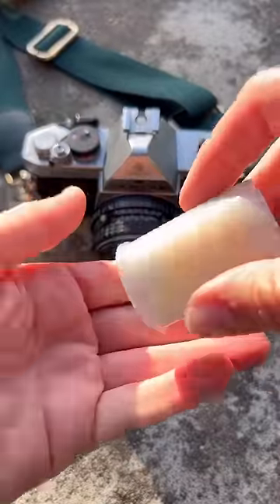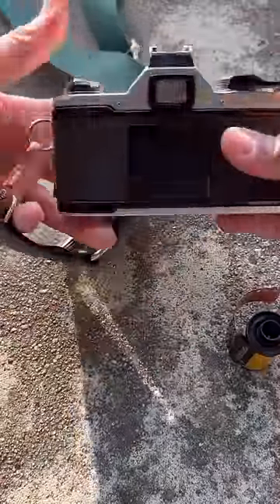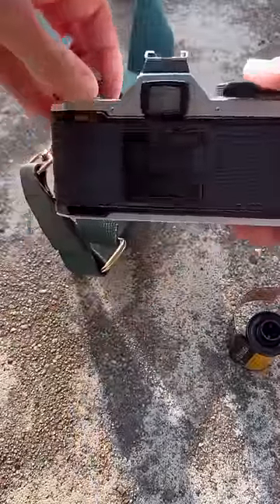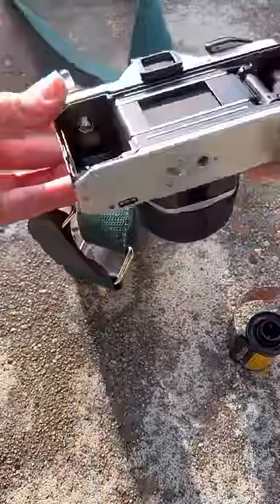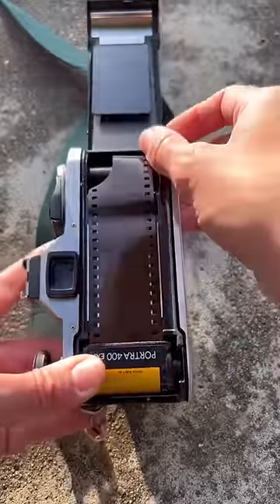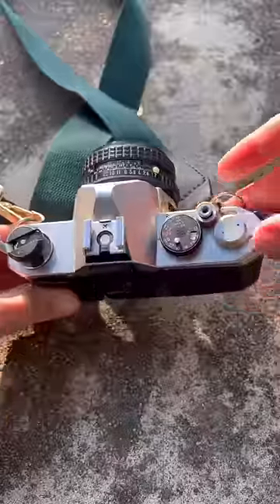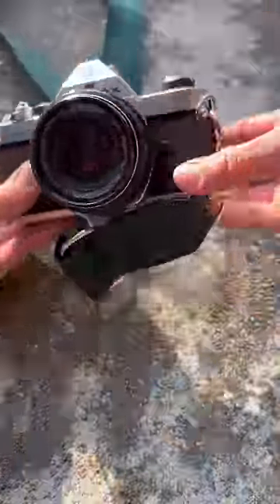Today I'm going to be using Portra 400 film. It's great for a lot of different lighting conditions and for taking portraits. So to load it in, I pop open the top which opens up the back, I set my film in, pull just a little bit of the film out, tuck it in, close it up, and I will crank it once or twice and then I am ready to go.